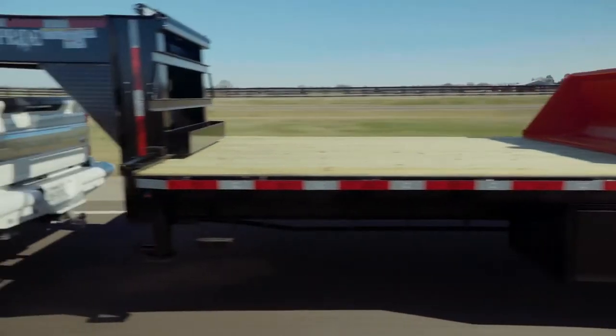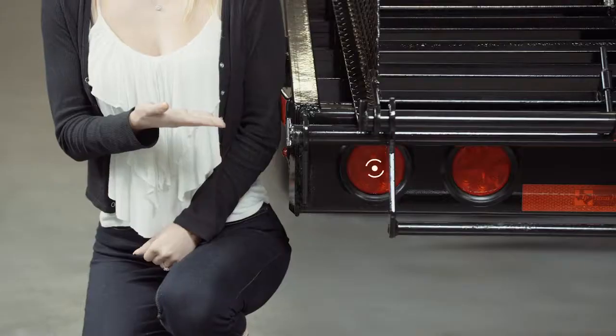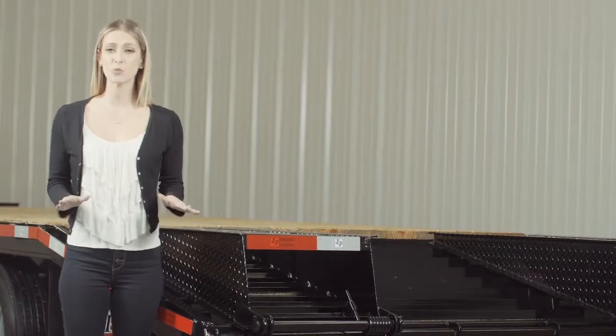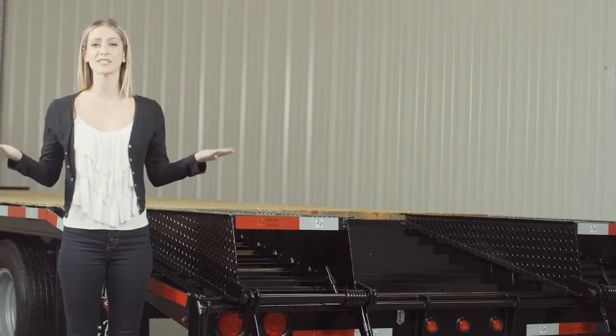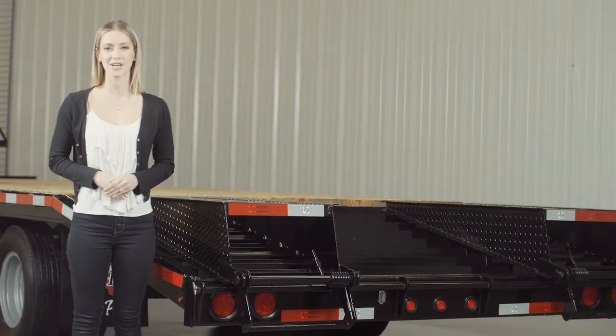This ensures you have a protective, durable and shiny finish for years to come. Lifetime LED lighting is standard for all Texas Pride models, and all lighting is either recessed or steel encased to protect them from accidents and the elements. If you have any more questions about this trailer, please feel free to give our friendly staff at Texas Pride a call. We'd like to thank you for taking the time to look at our Texas Pride 22,000 pound gooseneck deck over equipment trailer.